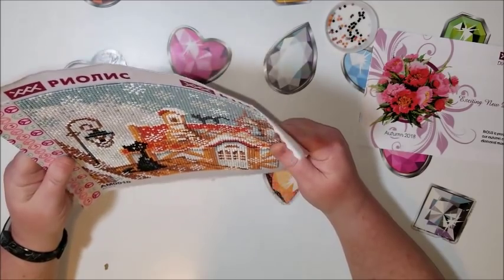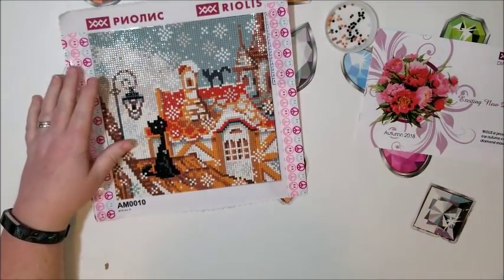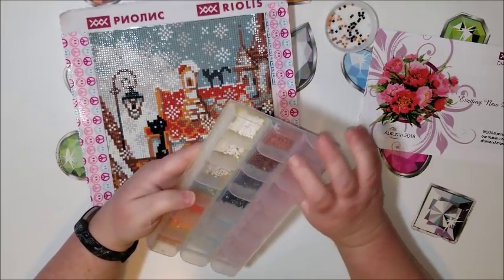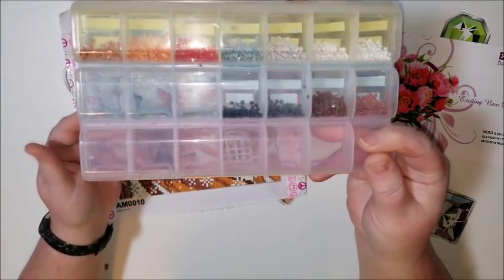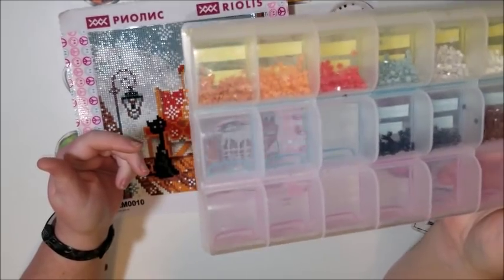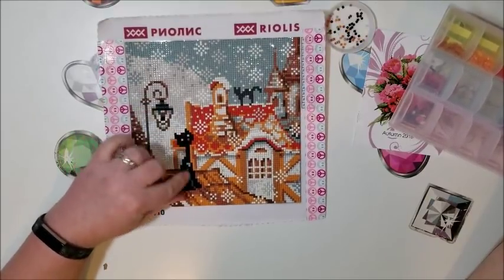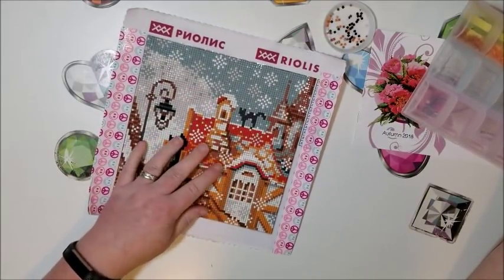Here is what I have left over. Every single color had plenty remaining. The one I was lowest on at the end was the black, and that makes sense because black was used mainly for the cat and its stripes. I didn't run over it with a toothbrush on this one. I did wipe it down with a wipe to remove any leftover glue residue.